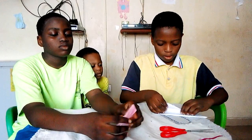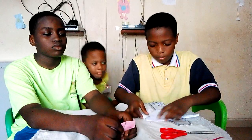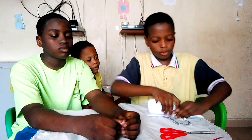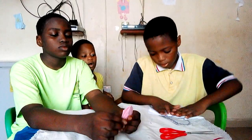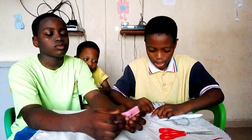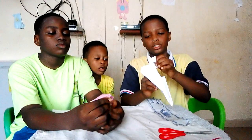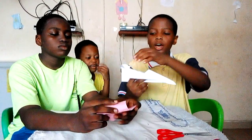Then you fold it. You fold it again up. Then you fold this side too. Then what you are going to do is you are going to be bringing it up. So now you just open it like this. So now you are done.